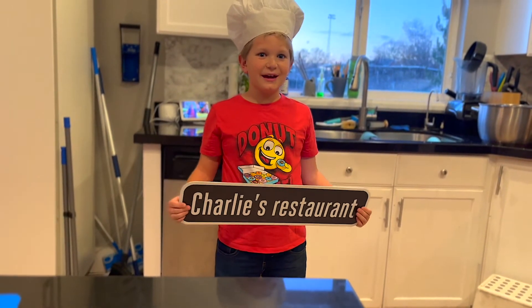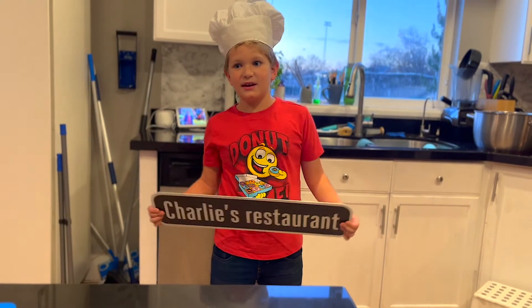Hi, this is Charity's Restaurant. Today I'm making steak, roasted potatoes, and Brussels sprouts.